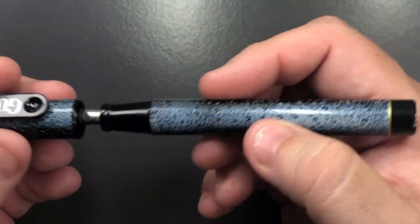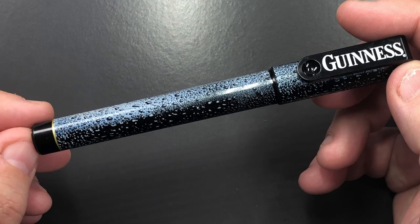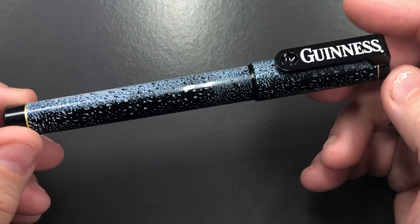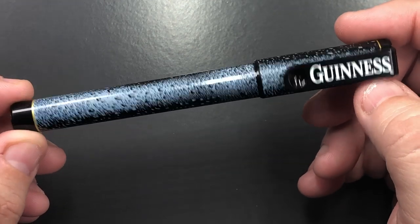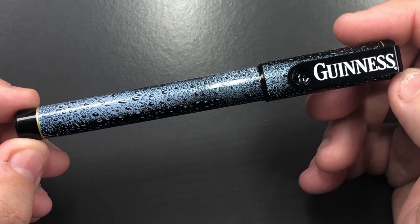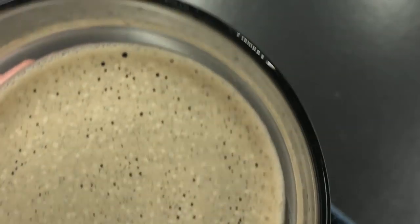I don't know if these are actually legitimate Guinness pens. Doing a bit of research, I have found some pens being offered in the Guinness shop where you can buy memorabilia. Whether this is an official one or an unofficial clone, I really can't say. I would hope Guinness would put their name to something a bit more expensive, but brands do want to make money on merchandise.